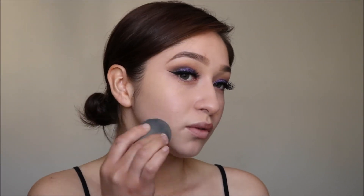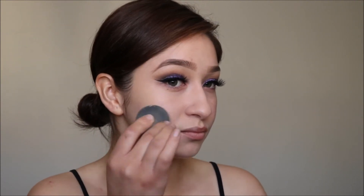To prime my skin I'm using Makeup Forever's Step One Skin Equalizer. Next I'm applying some foundation — I'm using the Tarte Amazonian Clay foundation, which is my favorite.